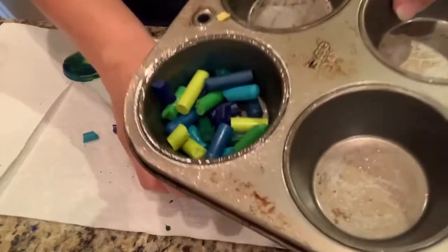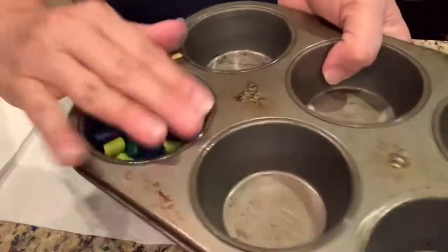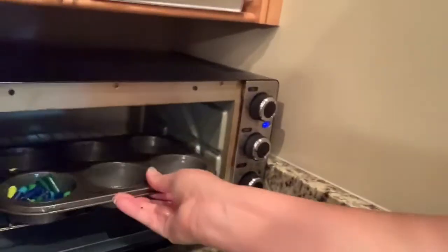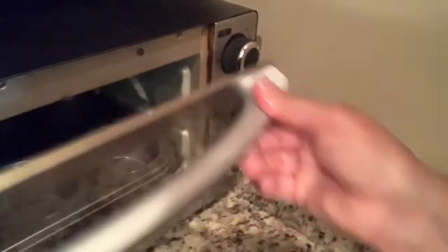Look how pretty, friends. That should be enough. We're going to take it over to the toaster oven. This is the part where your parents will have to help you because it's very hot. And now we're going to let those crayons sit in there in the muffin tin and get warm. I've got my crayons in the toaster oven, and I've got it on low heat. We're going to let them melt.